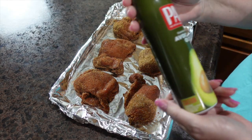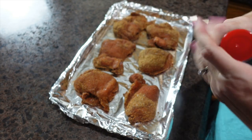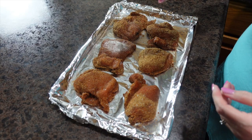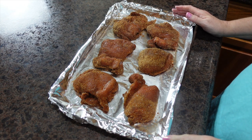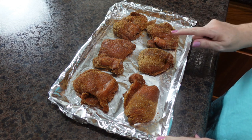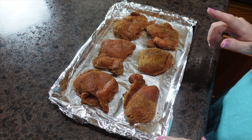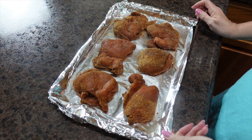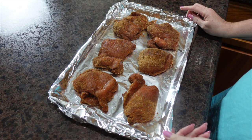It says to take some avocado oil and spray it on the top. I'm going to get this into my preheated oven along with my scalloped potatoes, and I'm going to turn these halfway through. Cooking time is anywhere between 20 and 30 minutes depending on how large your thighs are — you want to make sure the internal temperature is at 165 degrees.